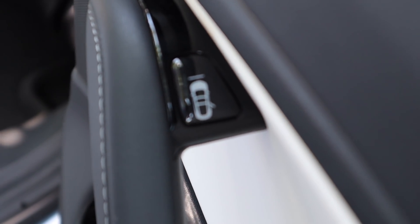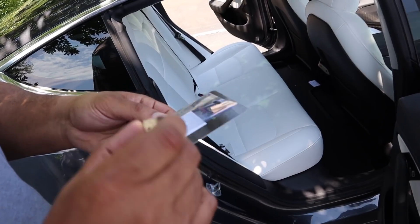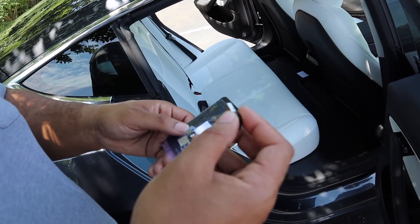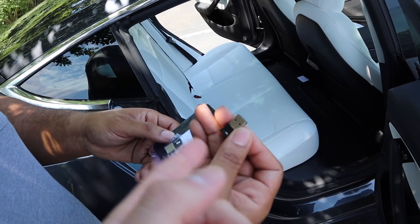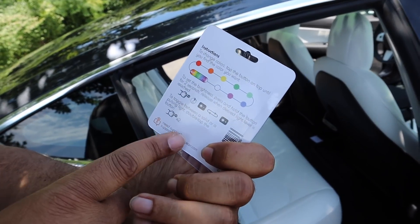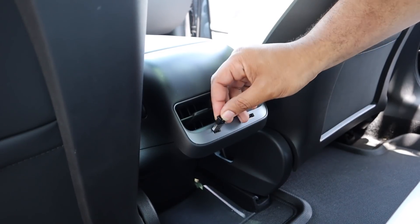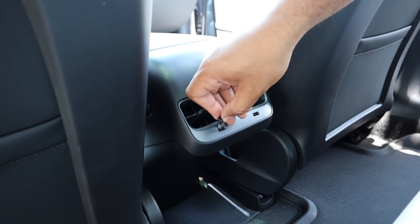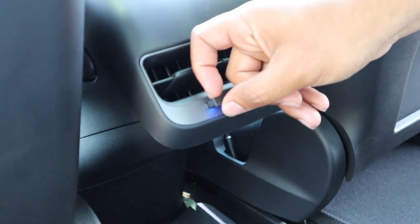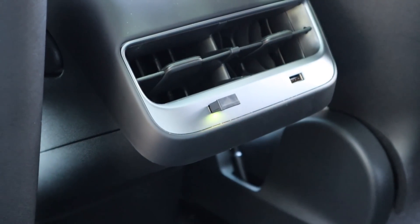Now for the USB lights — pretty cool, you can change colors. Just pop it in the slot; if it doesn't go, turn it around. There it goes — it's blue now. Hold the button for a couple seconds to change colors. Now it's purple... red... multicolor! It cycles through different colors.